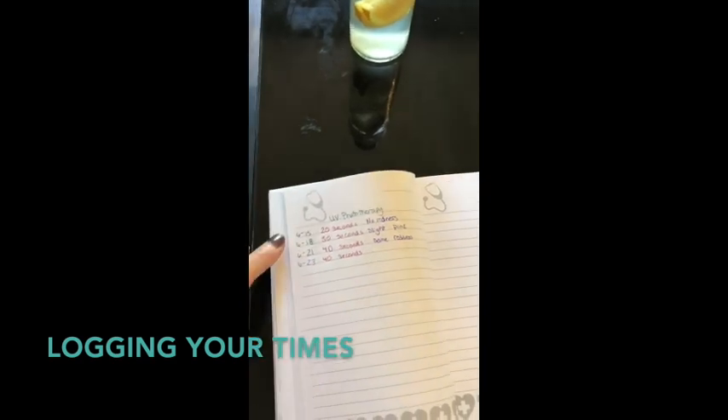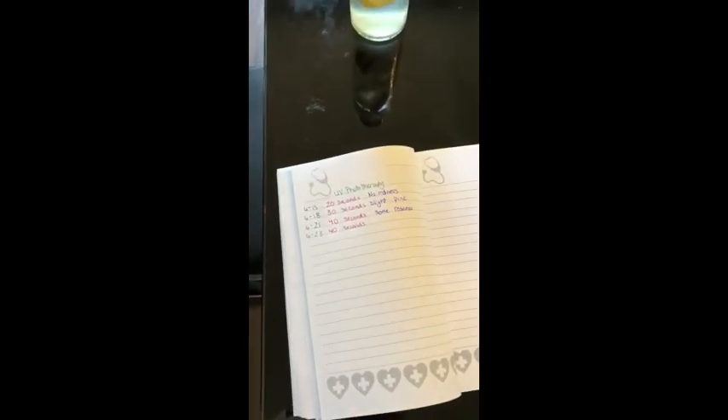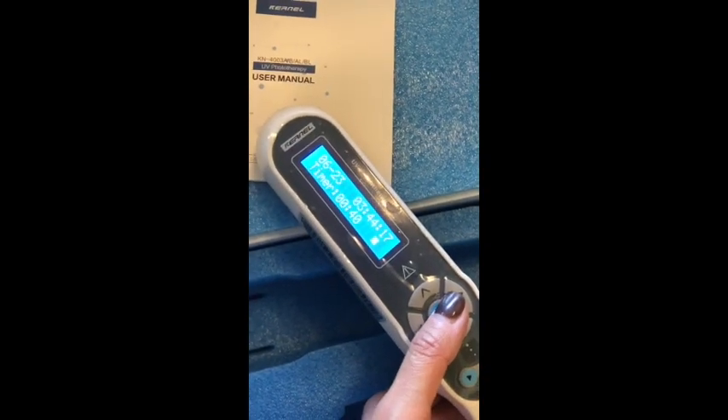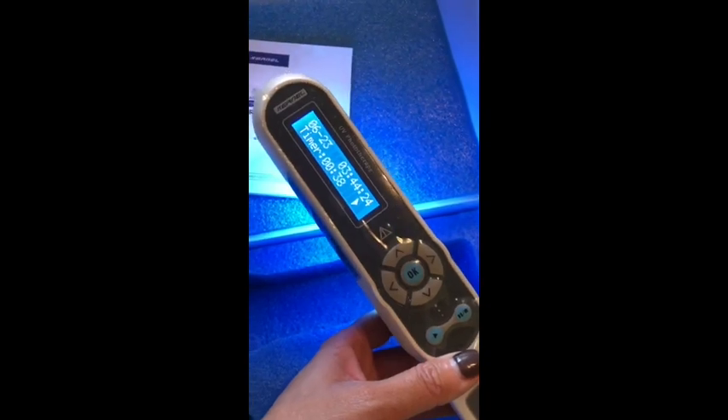I'm keeping a log of the actual time — the date, the time, and the side effects — so you can see I started at 20 seconds and had no redness, so I went up to 30 seconds and it was slightly pink, then up to 40 seconds where I had some redness, so I'm going to stay at 40 seconds. Everything is trial and error — you have to see what works for you. When you turn it on, you can set your timer; I have it at 40 seconds already, so I'll leave it. You just push the power button and it comes on pretty easily.